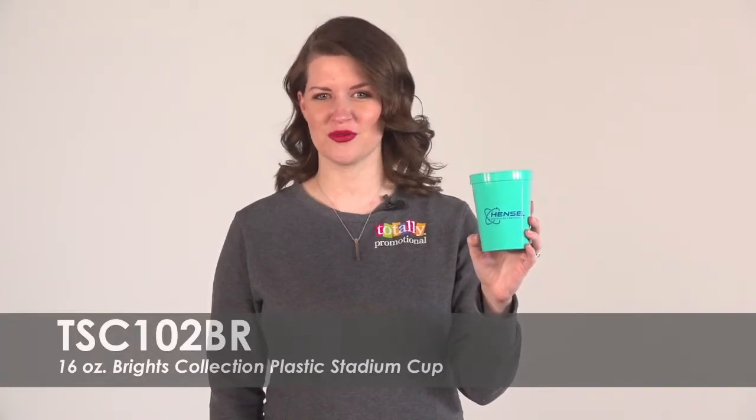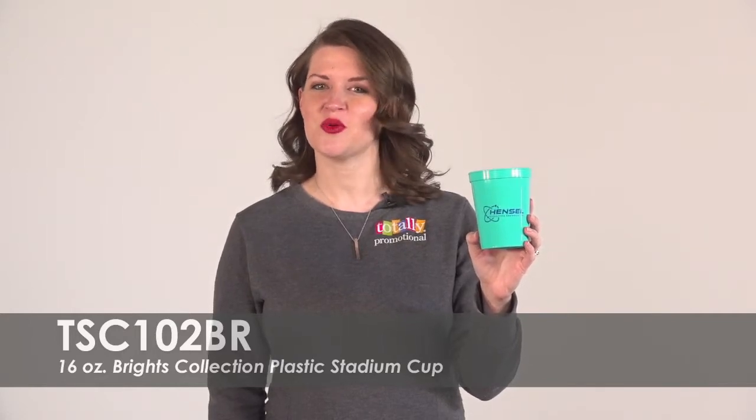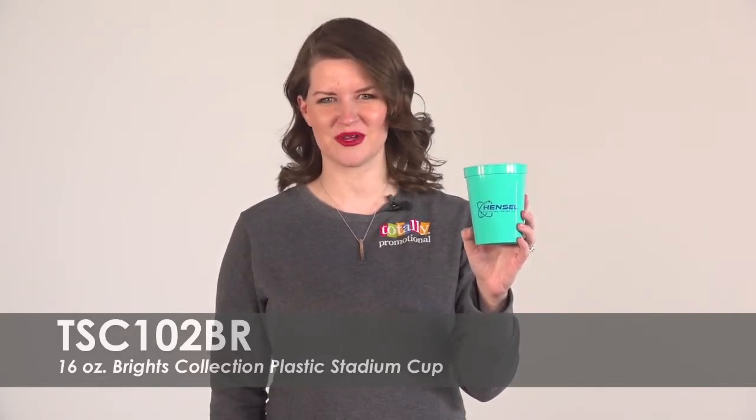Hi, welcome to Totally Promotional. This video highlights our most popular 16 ounce Bright's collection plastic stadium cup.